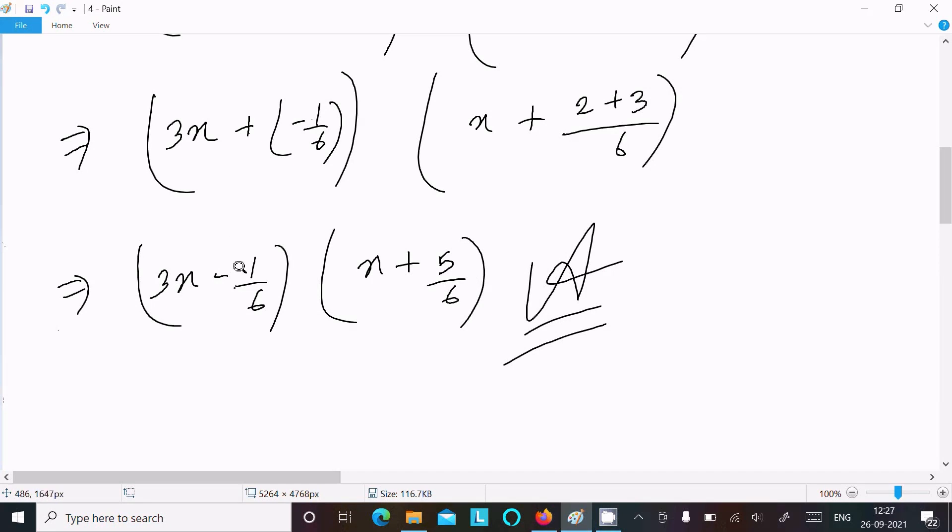Note the plus minus changes to minus here, and 2 plus 3 is 5 over 6.